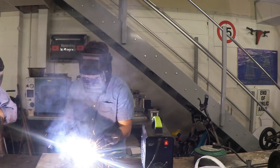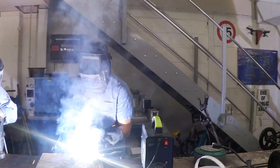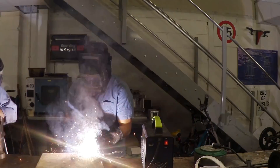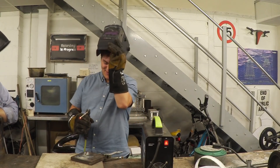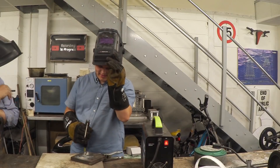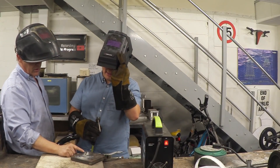Nice and gentle, feed it in, watch your line, not too quick. Okay, stop there. A little bit slower and more even — you went slow, then sped up, then thought you were going too quick so you stopped, then sped up again.